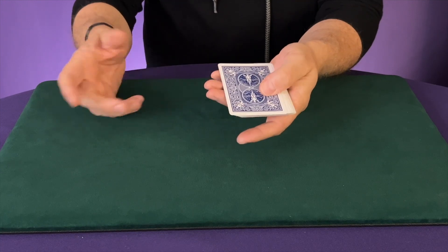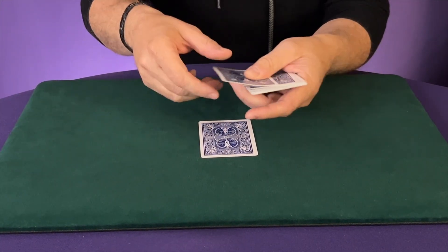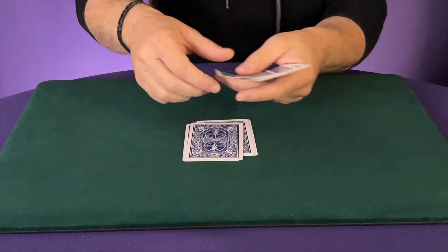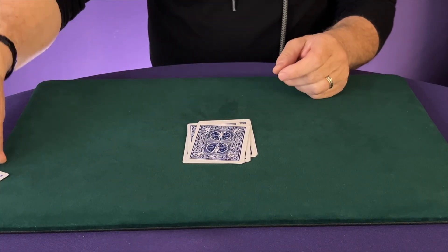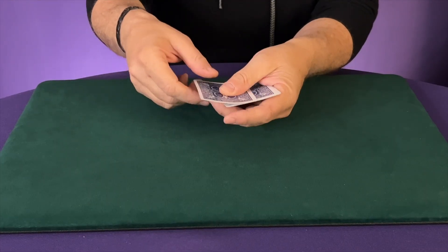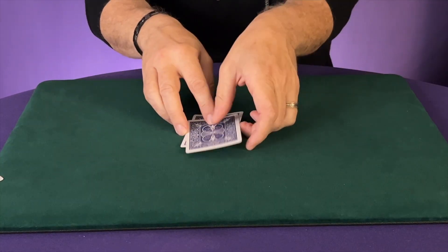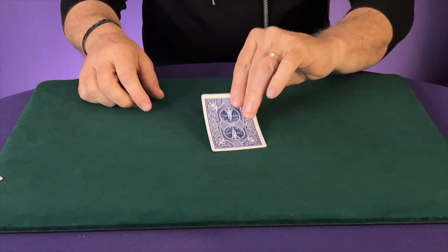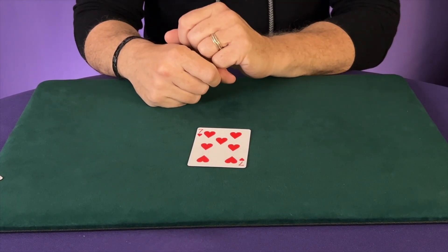So that pencil dot just helps you bring the deck back to its original position. Now all you're going to do is pick up the pile and get rid of the first card, deal the next one, get rid of the next one, deal again — get rid of it, keep it — all the way through. Then pick up the pile you just dealt and start all over: get rid of it, keep it, get rid of it, keep it. And then this last packet: get rid of it, keep it — and to everyone's amazement, it is their chosen card.